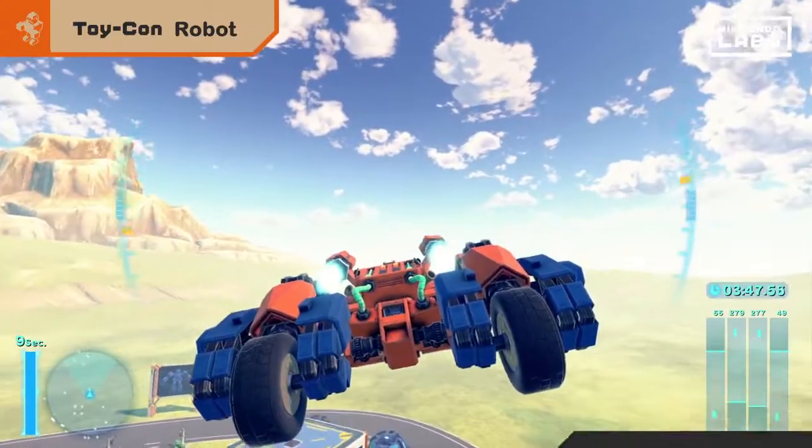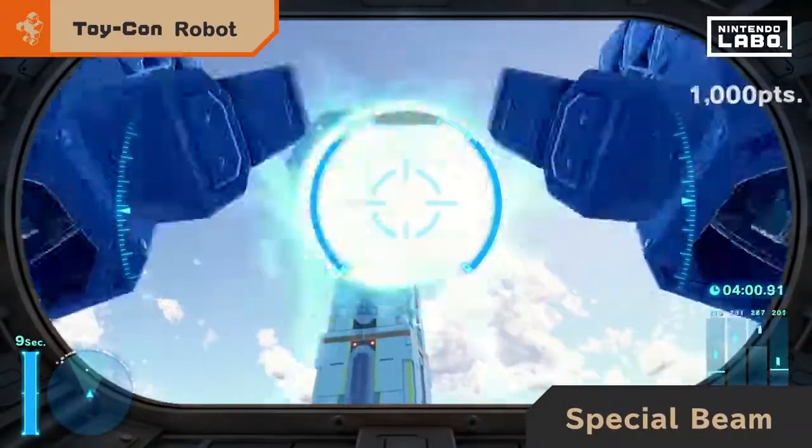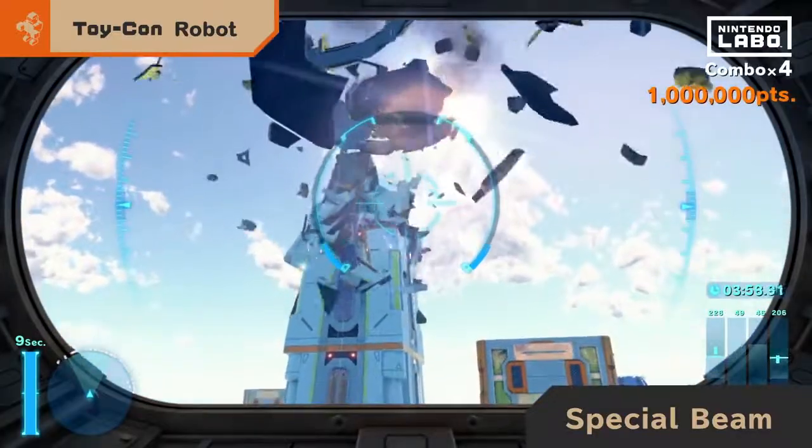Now for the big one. Lower the visor. Aim. And thrust both arms forward to unleash a special beam.